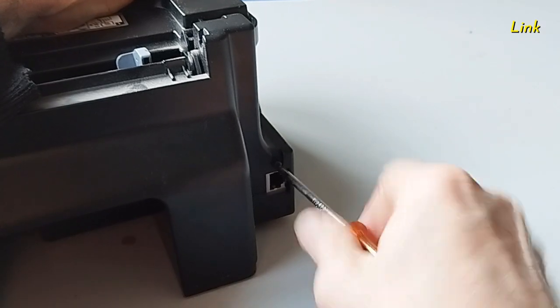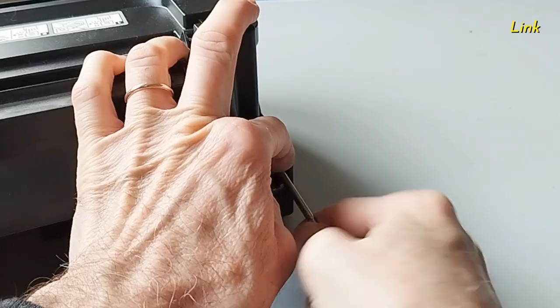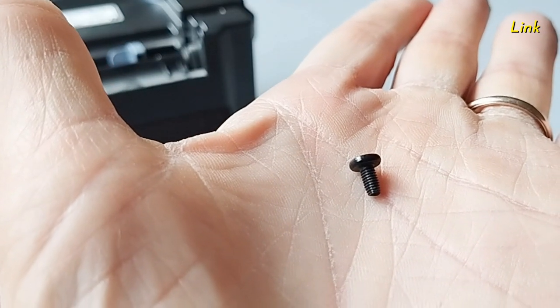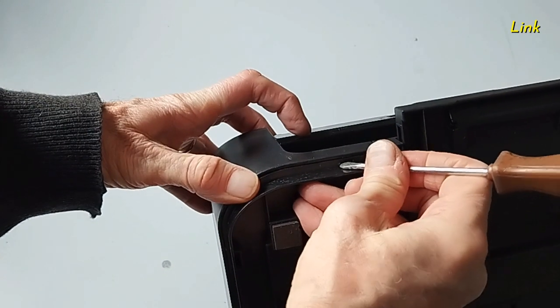Remove the other screws in the rear of the printer. It's a different type of screws. In the bottom there are two hooks — you have to release them.